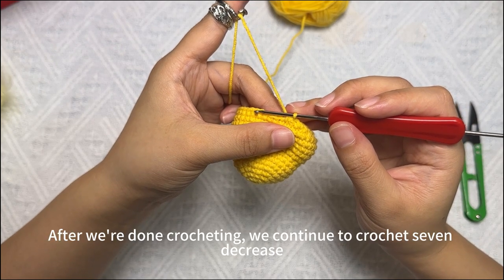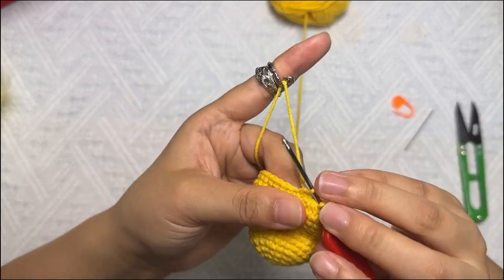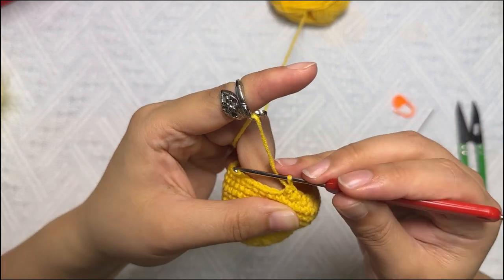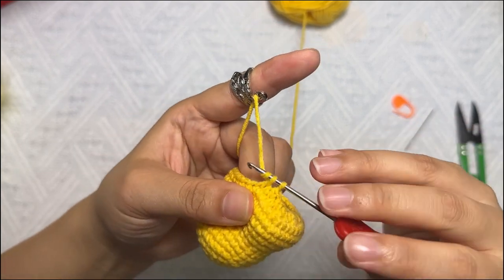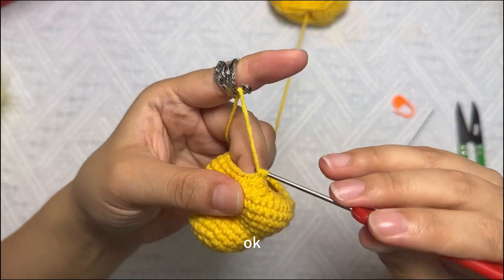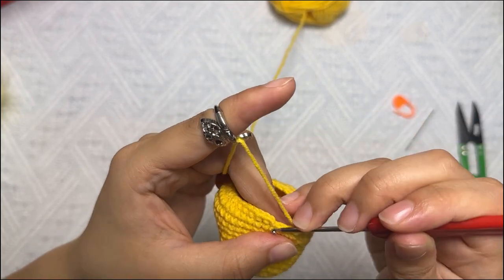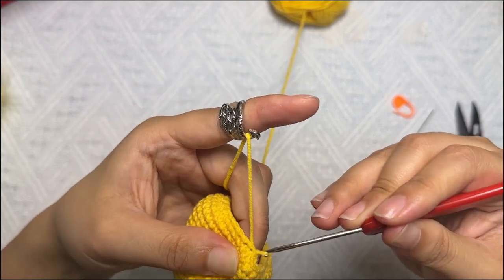After the M stitch, continue to crochet seven single crochets, then end the round by crocheting five single crochets. Then do a slip stitch with the first stitch and crochet a chain.